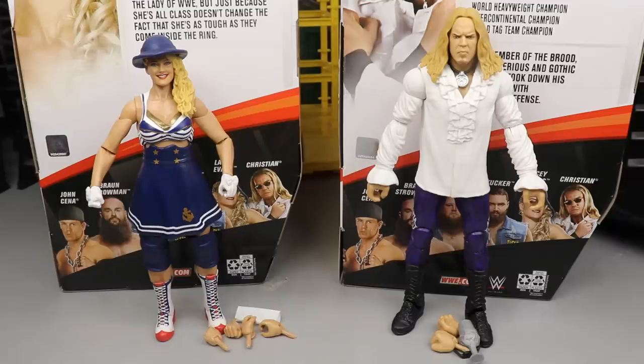Taking a look at Lacey Evans and Christian out of their packaging, here they are with all of their accessories listed. Do not forget we are going to take a closer look at Elite Series 76 ranked from worst to best at the end of this video. As for these two, I'm not as hyped. These are my least anticipated figures in the set — we don't have a Gangrel, and we don't have a Brood Edge in this attire to go with Christian. And Lacey Evans is actually one of my least favorite women's wrestlers. So will the figure outdo her actual character? I guess we're going to find out. Let's dive into Lacey Evans' accessories.